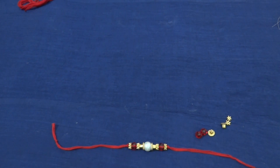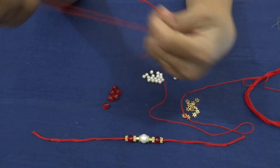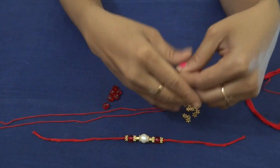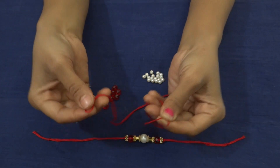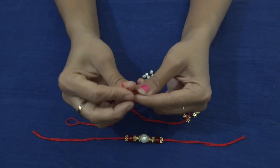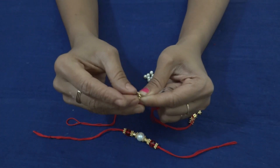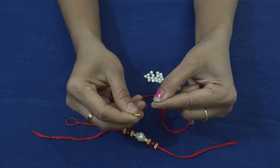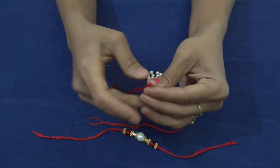For the next design, I am using the same kind of thread, but this time I am taking only two lines with the same length — two lines of 25 cm length of thread. I am changing the pattern, that's all. And in this design, instead of the bigger pearl, I am using a few small pearls, like 6mm pearls. This is the starting pattern, and then what you have to do is split the thread.